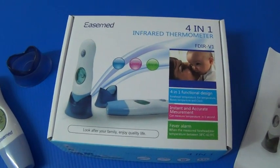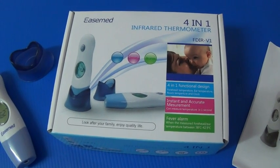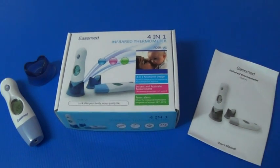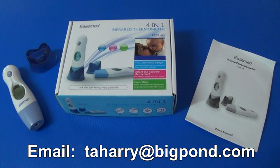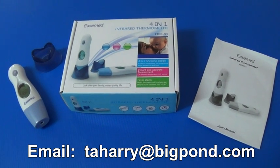I hope you have found this video helpful in gaining an understanding of how to use the eardrum, forehead and object infrared thermometer. If you have any questions please don't hesitate to contact me. My email address is tahurry at bigpond.com. Once again, thank you for your purchase.